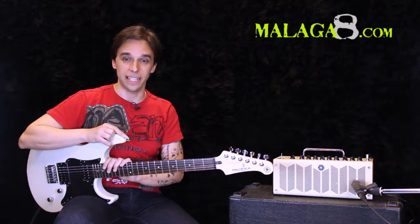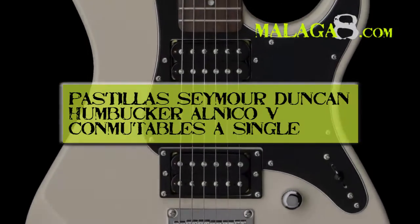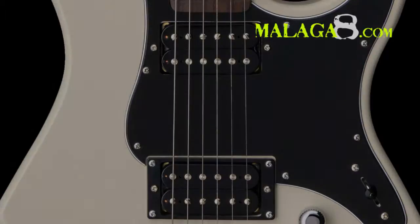This unit incorporates two humbuckers, coil-switchable to single coil for its tone.